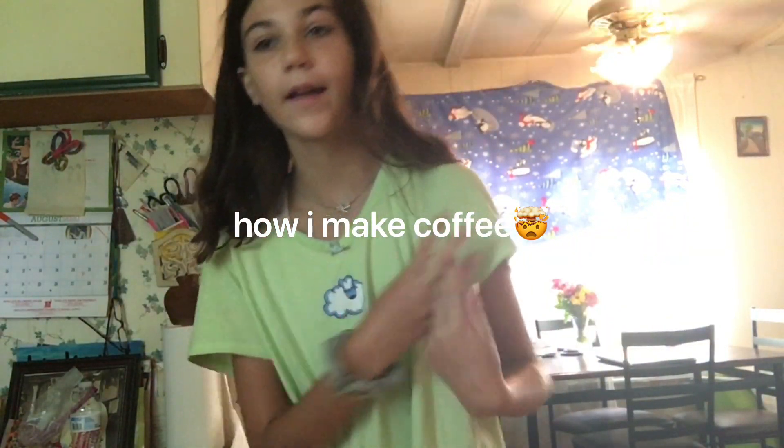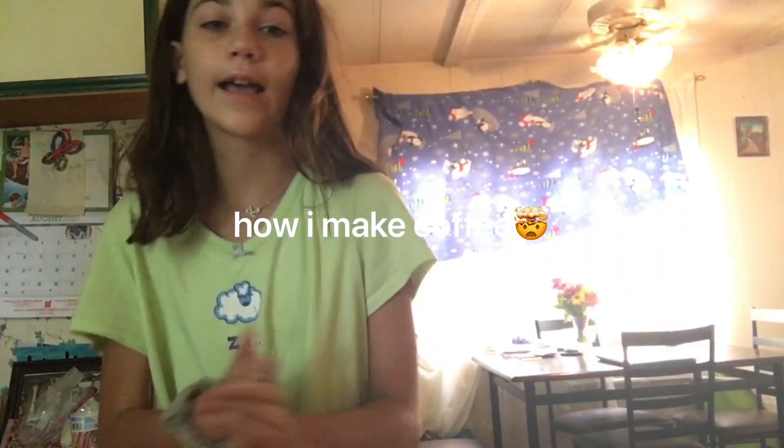Hi guys, it's me Kayla. As you can see, I just woke up and I'm going to be making my morning iced coffee that I always make.